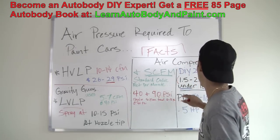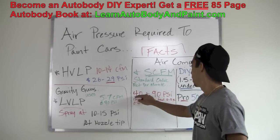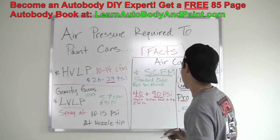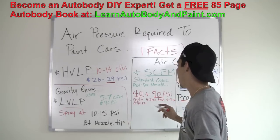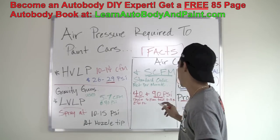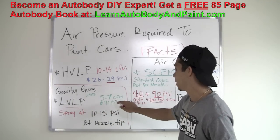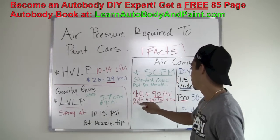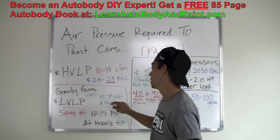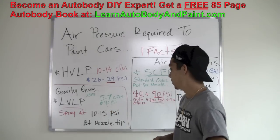SCFM means standard cubic feet per minute. You usually gauge this metric at 40 and 90 PSI. Check the tech sheet on your gun or air tool and it'll tell you how much CFM it's consuming. The basic siphon feed spray guns and low volume low pressure guns use about 5 to 7 CFM at 40 PSI, or 6 to 8 CFM at 40 PSI. This is a great number because you're not using a lot of CFM and you don't need high volume to get everything working correctly.